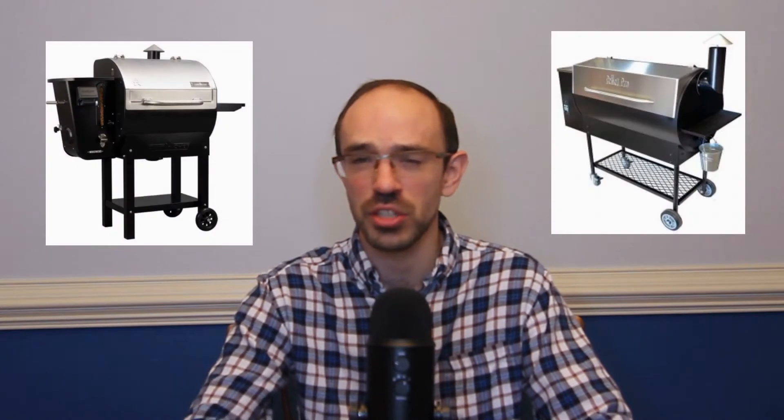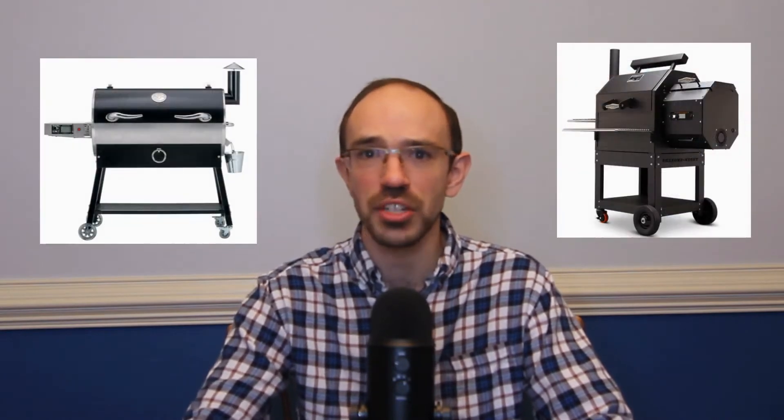Smoke Master D here to help you answer the question: should I upgrade to a PID controller for my pellet grill? Maybe you bought your pellet grill a while ago before PID became a popular option, or you didn't know PID was an option. Or maybe, like me, when you got your pellet grill you couldn't afford one with PID, and now sometime later you're wondering whether that's what you should get.